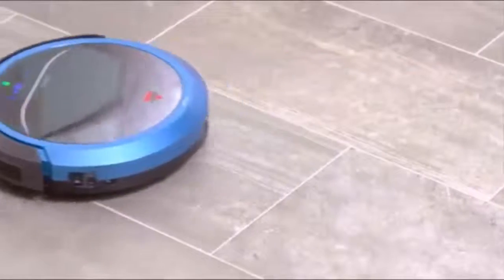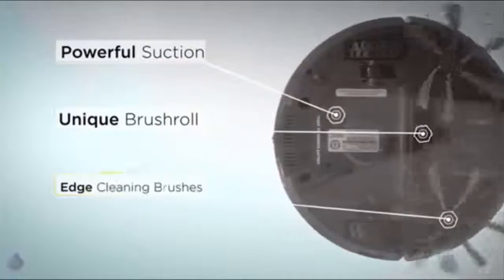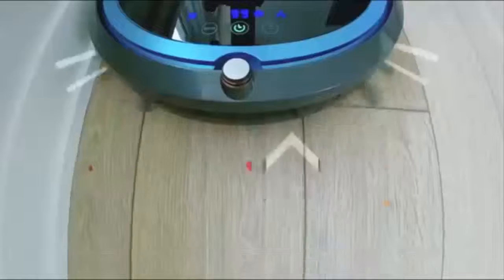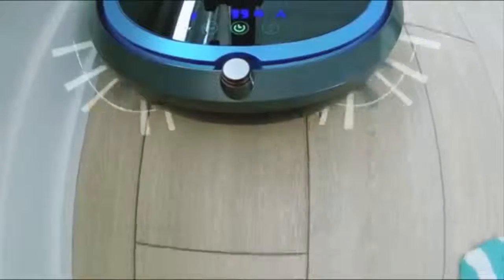The SmartClean features a triple-action cleaning system, which offers powerful suction, unique brush roll, and edge-cleaning brushes to pick up dirt, dust, and hair. The edge-cleaning brushes gather dust and debris as it cleans along your floorboards and walls.